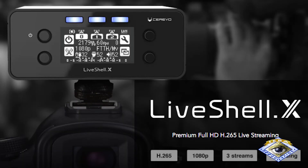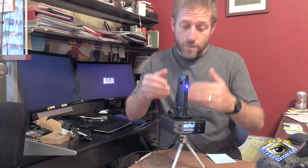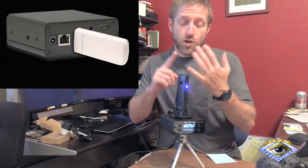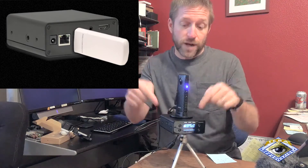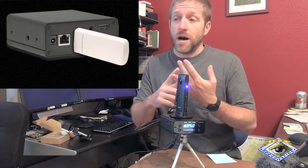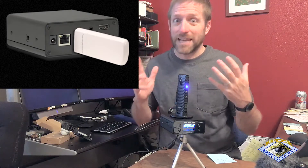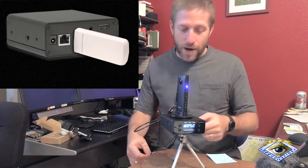It's got a built-in menu system that you can go through with the buttons on the face. On the back, it's got a USB port, so if you want to hook up a USB Wi-Fi dongle or an LTE dongle, you can stream directly from this device. It also has an Ethernet port, so if you need higher bandwidth and more reliability for a long stream — as opposed to LTE, because LTE over a whole day would probably get pretty expensive — it's got an Ethernet port and a power input.